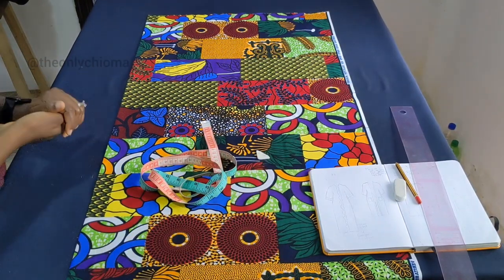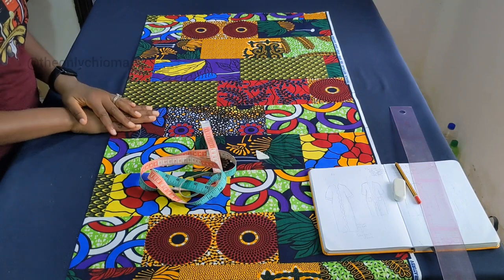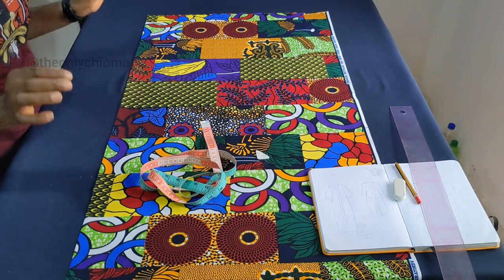Hello everybody, so in this video we are going to be making a kimono — a nice and simple kimono. Even if you don't have knowledge of sewing or anything, you can pull this off.